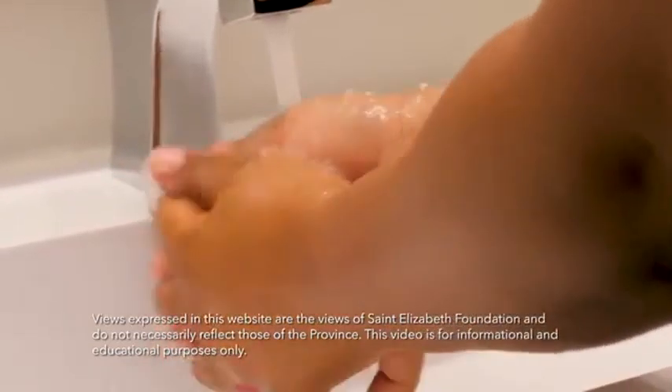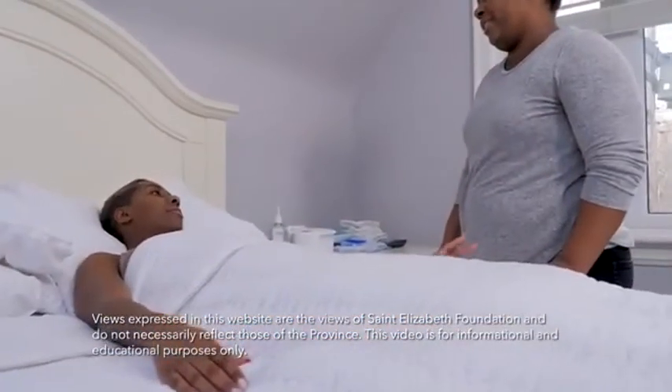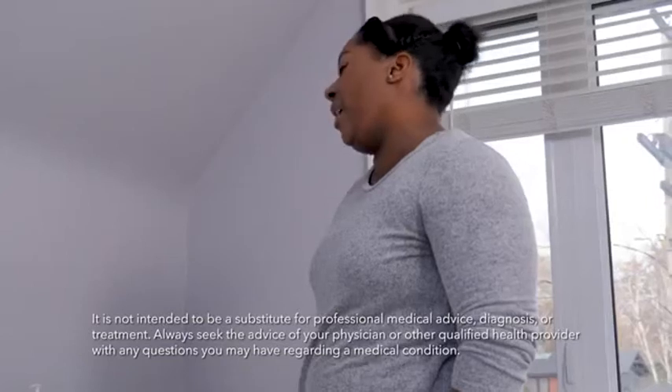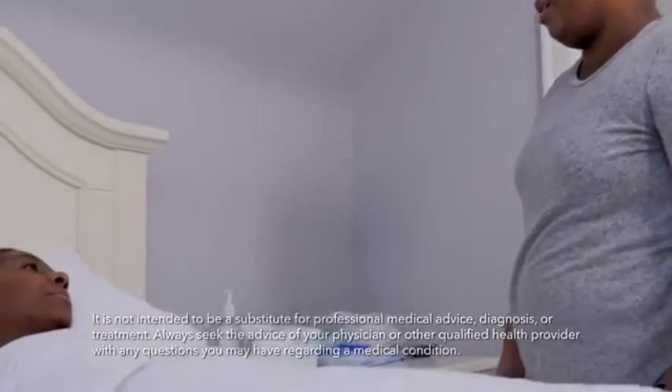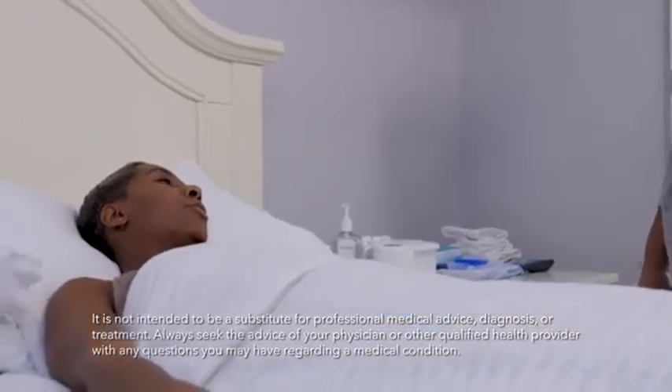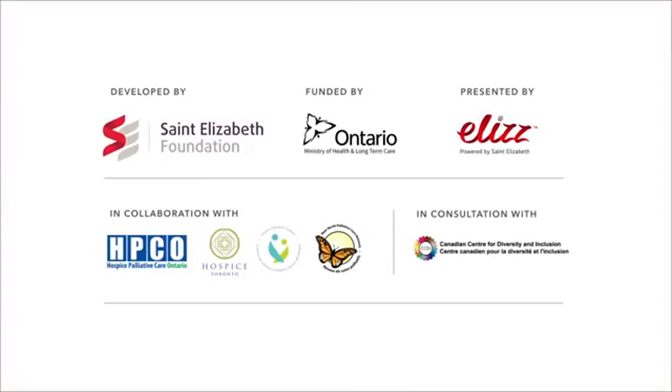Using a bed pan can be embarrassing for them and awkward for you to help. Those feelings are normal, but with patience and practice, you will work through this together. This probably isn't a skill you thought you'd need to learn, but it is a valuable one. Be sure to visit our channel for more helpful tips to assist you in your caregiving journey.